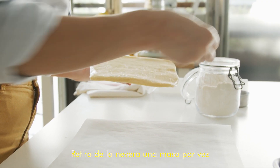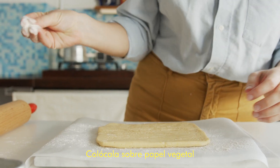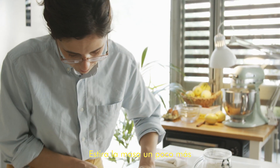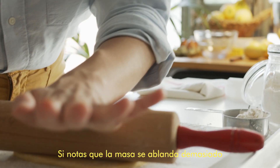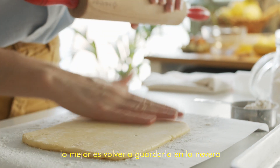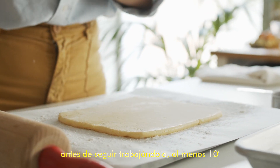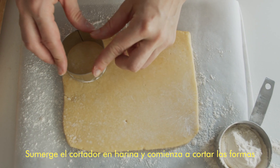Take one half of the dough at a time so you're always working with cold dough. Lay it onto parchment paper and dust it with a little bit of flour. Roll out the dough a little so it gets an even surface. If the dough starts to feel too soft, put it back into the fridge for at least a few minutes before continuing. Then dunk the cookie cutter into the flour and start cutting out the shapes.